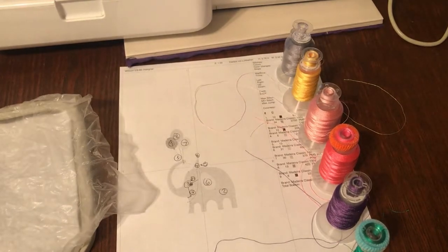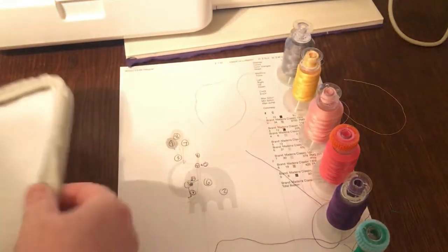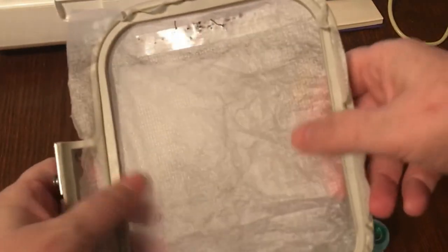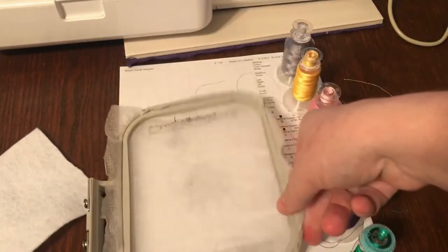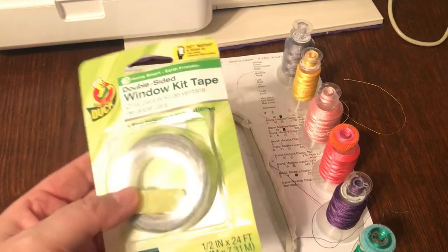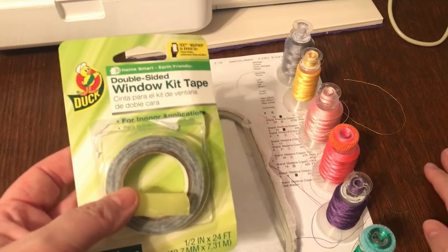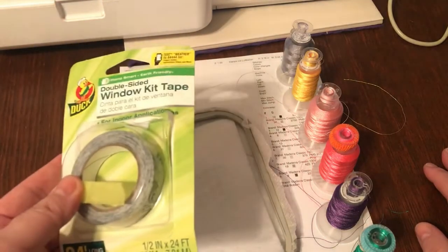I've already got my hoop hooped up with stabilizer. For this I'm just going to use regular cutaway. I was going to do a sweatshirt, but then I realized the first color was black and the sweatshirt I was using was also black. So we're going to just float it on here. I have this stuff called double-sided window kit tape. I don't think we can find this exact brand on Amazon, but there is another brand called Frost King, and I'm going to put my affiliate link down below for that as well.